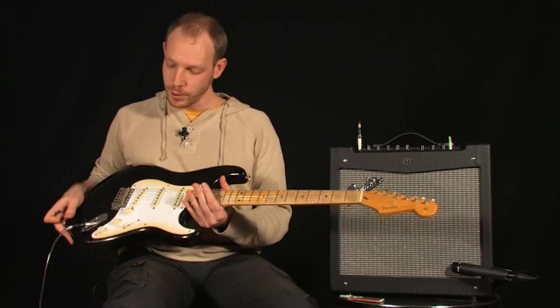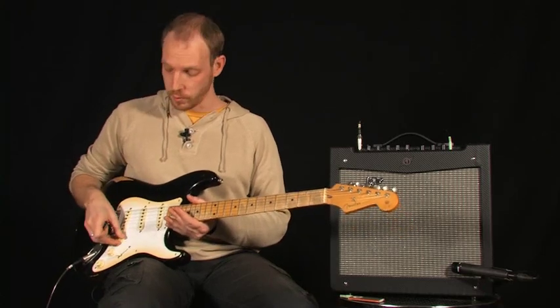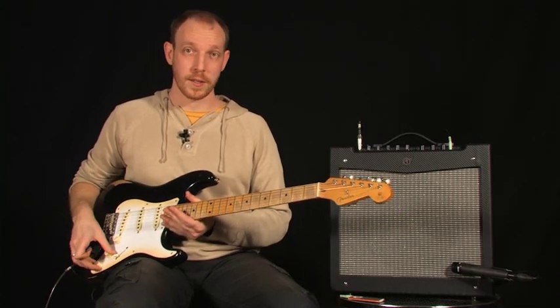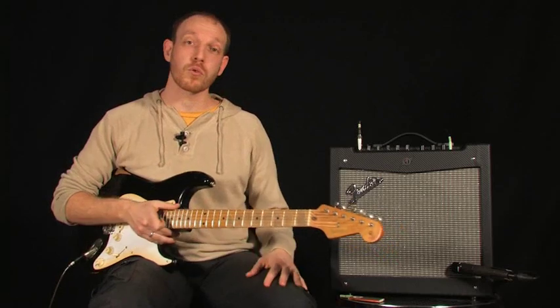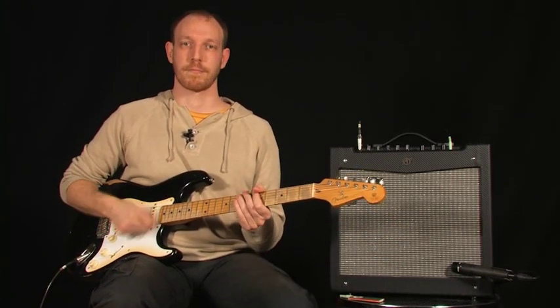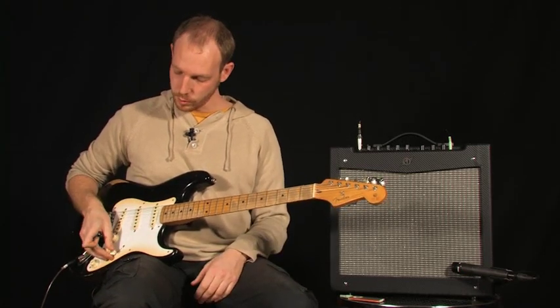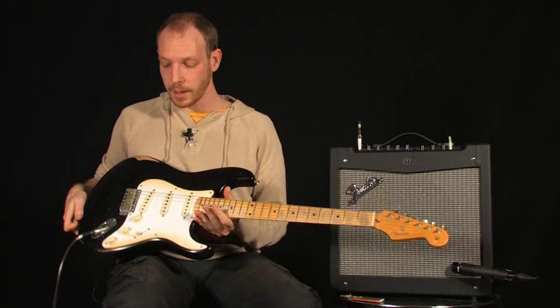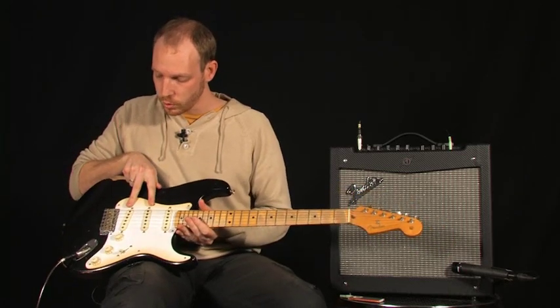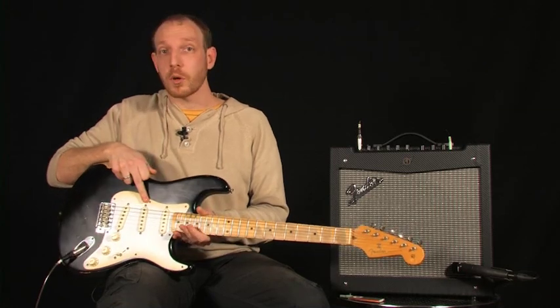On commence donc à détailler ce micro chevalet, donc micro aigu. Je rappelle juste que je suis en position volume 10, les deux tonalités à 10, et sur l'ampli en son clair. On continue avec la position intermédiaire — je rappelle qu'on cumule ces deux micros, à savoir le micro chevalet et le micro central.